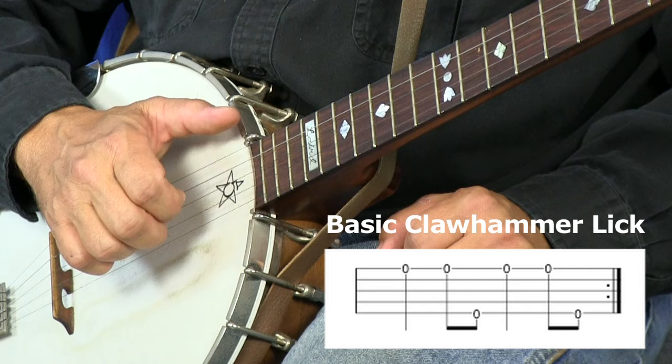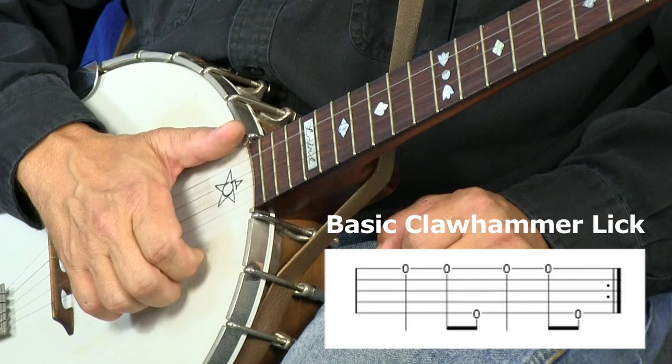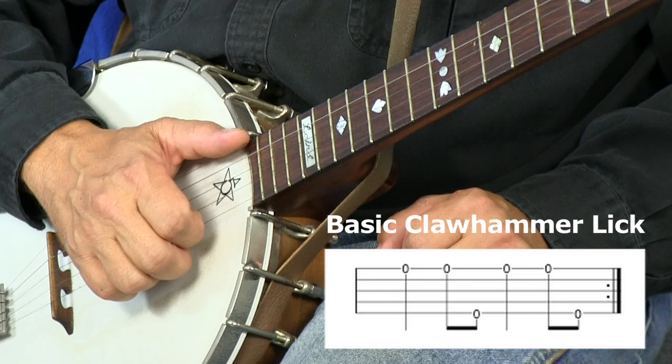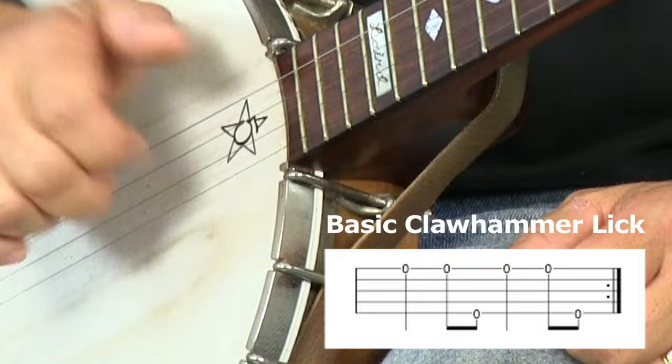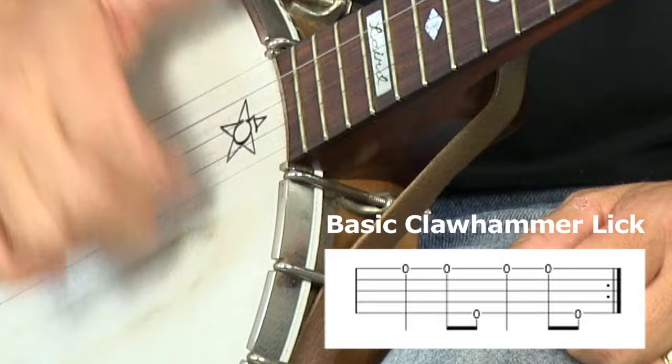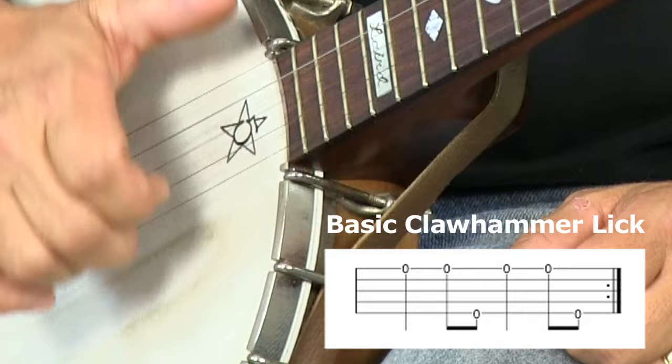The basic rhythm is a quarter note down stroke on the first string, followed by a pair of eighth notes. Each eighth note is half the duration of a quarter note, so you've got a quarter followed by two eighths. And those two eighths are going to be a down stroke on the first string, just like the quarter note, followed by the thumb string. Here it is a little quicker.